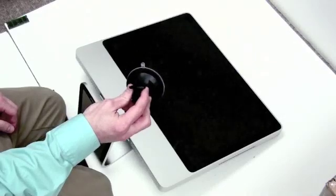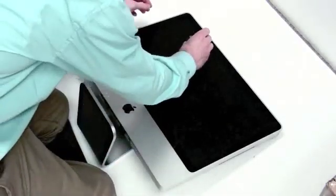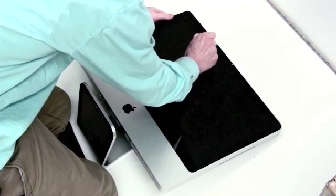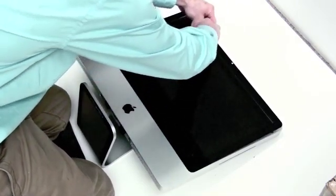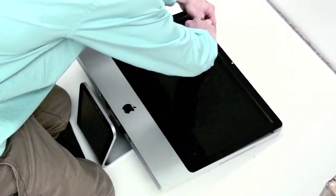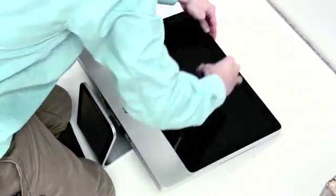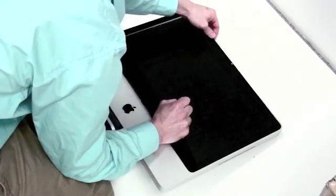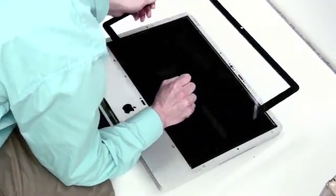It's easiest to work on the iMac with it on its back. Take a suction cup and suction it to the glass. You'll notice the glass is not adhered, but it is held on by magnets. Get the first part loose at the top, then move the suction cup to the bottom to remove the bottom. Then just remove the glass.